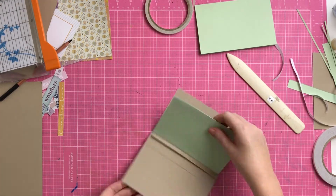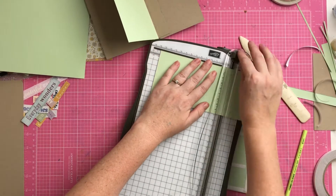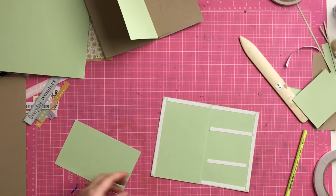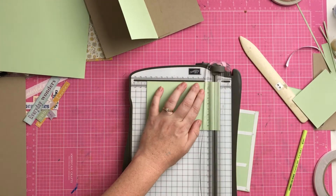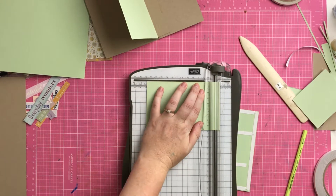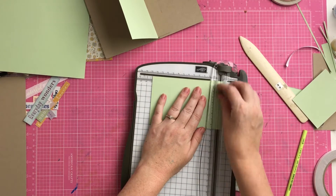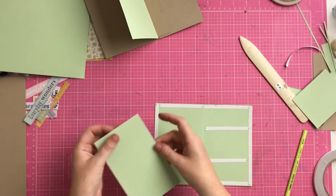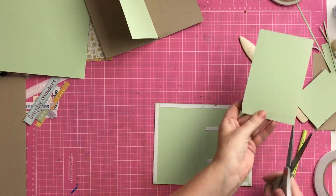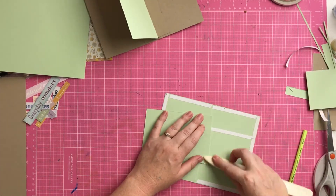You just replicate that for as many pages as you're doing — you can do a ton of pages. I've made a book with 12 pages for a baby album documenting the first year, with a wider spine to hold all 12 pages, so it varies depending on how big you want your album.